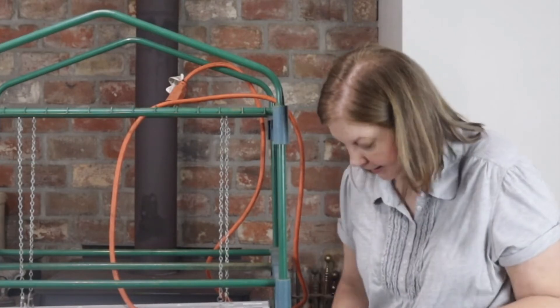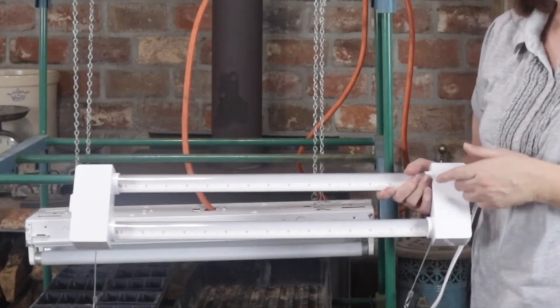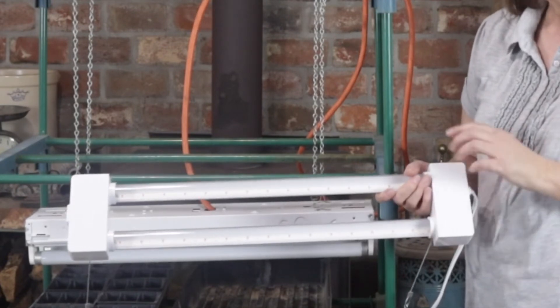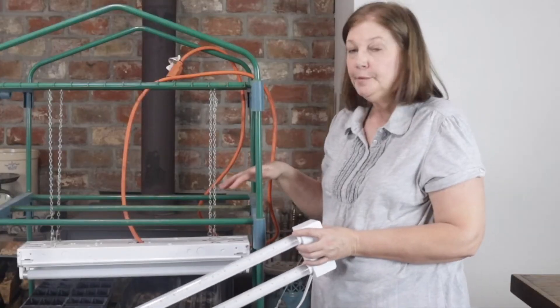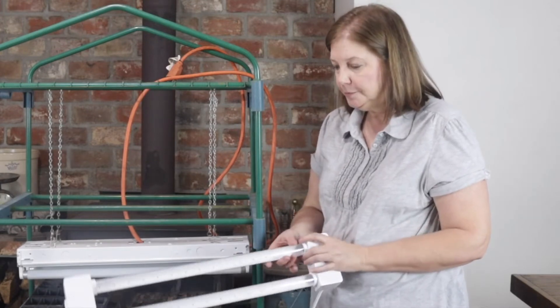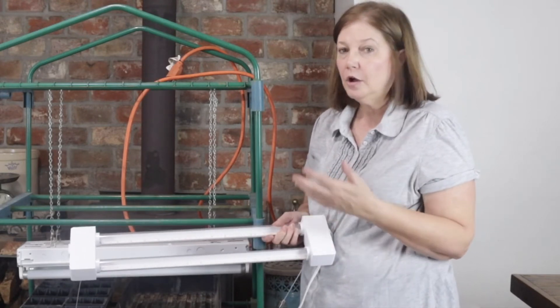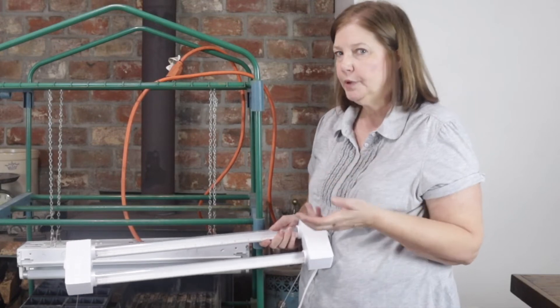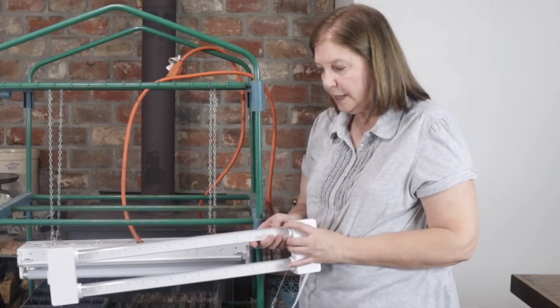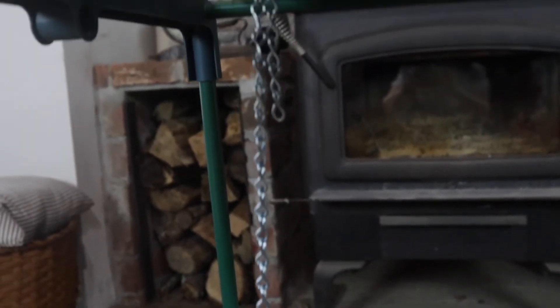We've never used one of those before, but we went ahead and got it this year and added it onto our shelf. It's an LED light, so it's different than the fluorescent, but it's supposed to provide that full spectrum of light. I'm going to do a little experiment this year to figure out which kind of light works better. I believe with this one you're even supposed to be able to grow plants all winter and still have them produce fruit or vegetables — it has the right light spectrum for that.